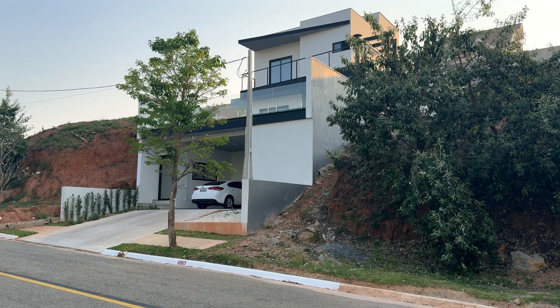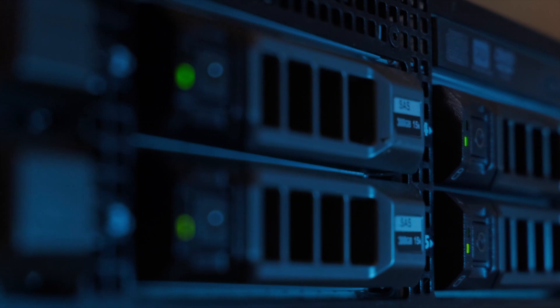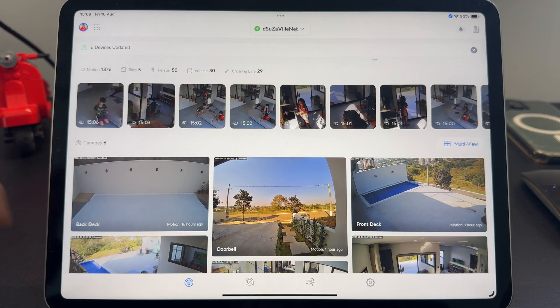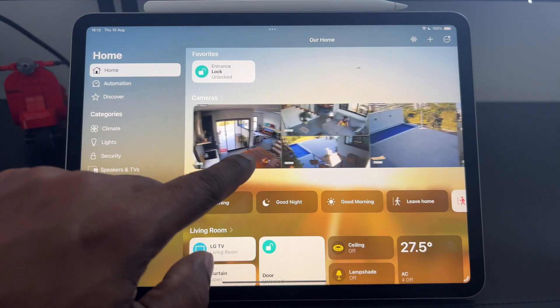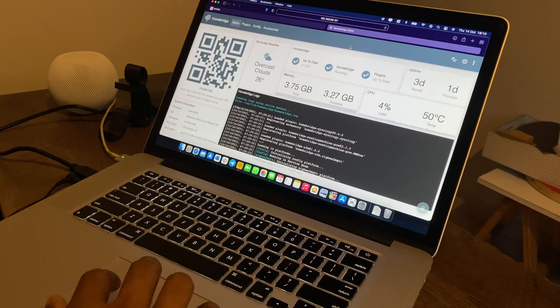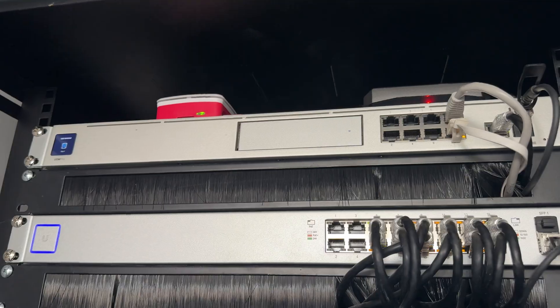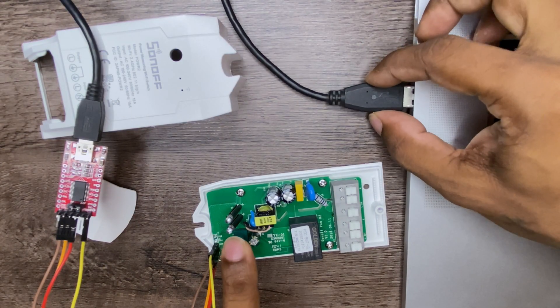Today, as part of my smart home journey series, we are diving into the world of Homelab. I'll take you behind the scenes of all the tinkering, experimenting, and learning that powers this smart home. A Homelab isn't just for tech enthusiasts — it's where all the real magic happens, bringing together fun, curiosity, and serious hands-on learning. So if you're into building, troubleshooting, or just exploring the possibilities of a DIY smart home, stick around because this video is for you.